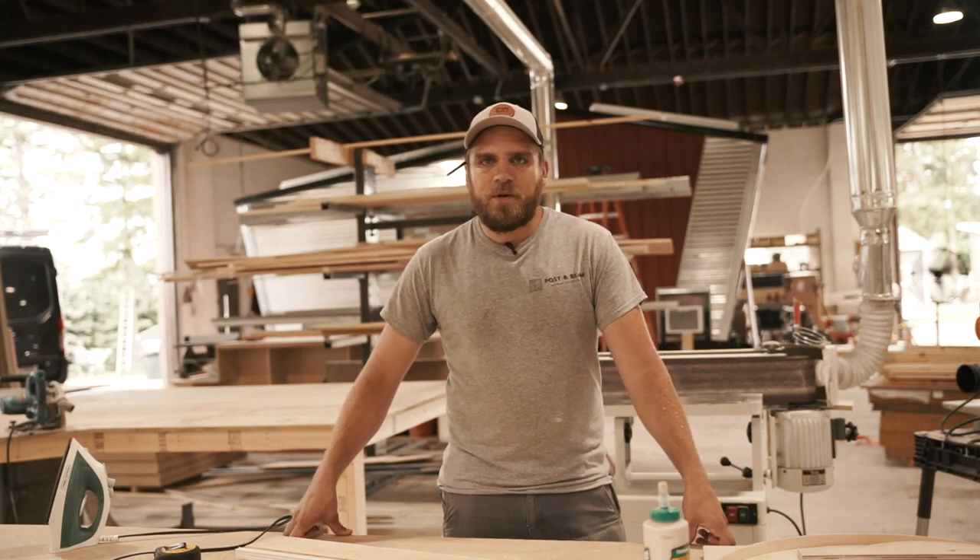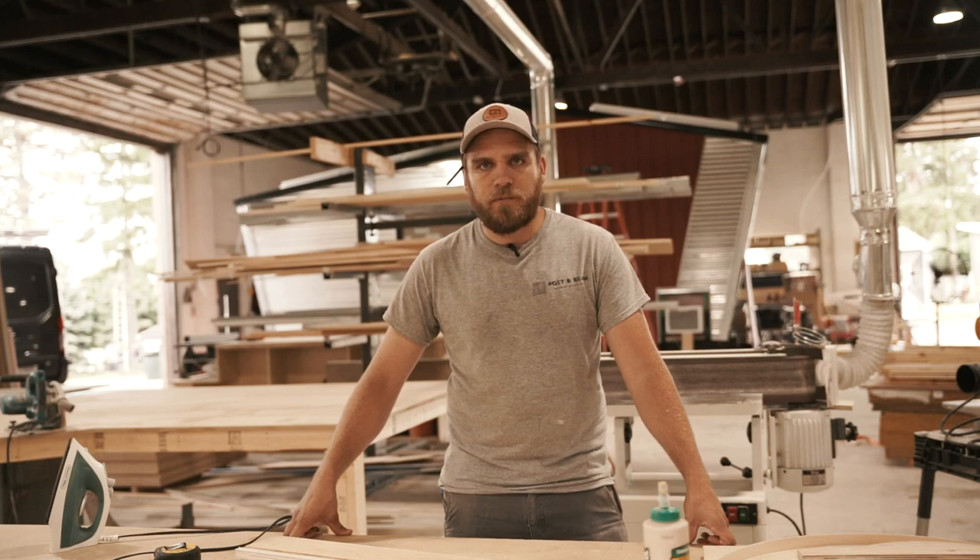Hi, I'm Jeff. I'm the lead carpenter and cabinet maker over at Bantam Built, and today we are going to put together some drawer boxes for our GoSun project.